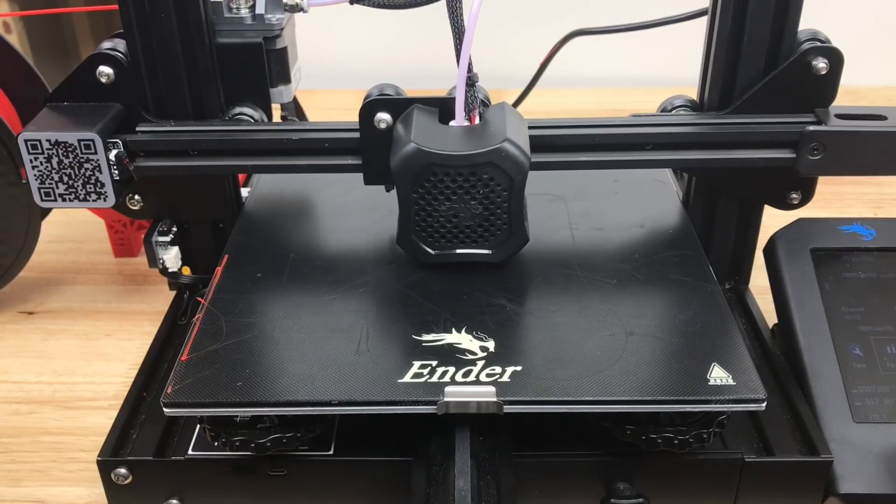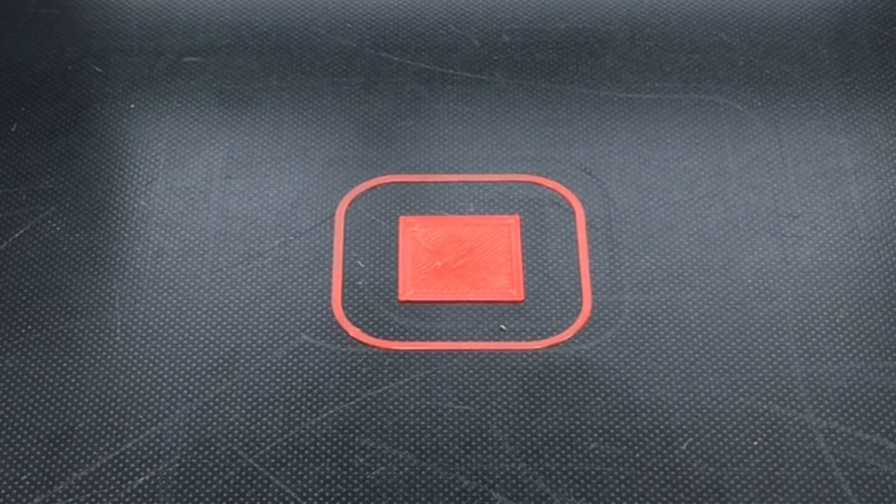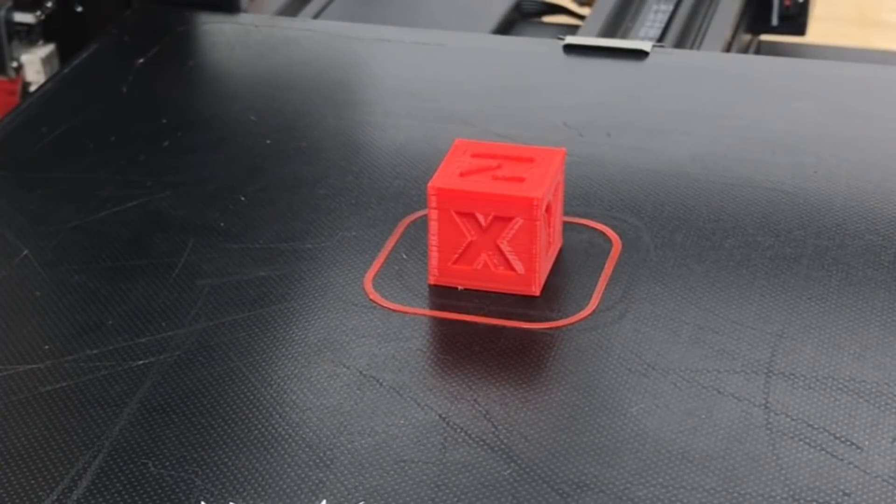I'm going to print a CHEP cube and look at that first layer. Here are the results — it's not the best first layer. I can see it's a little bit close so I'll have to adjust if I want to print in the middle. But it didn't pop off. The CHEP cube finished — it's at 0.28 so it's pretty rough. Overall though it's working well.